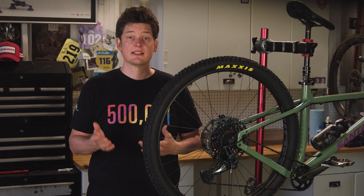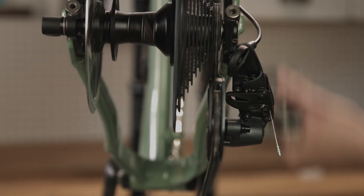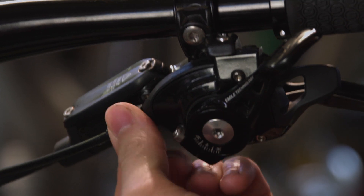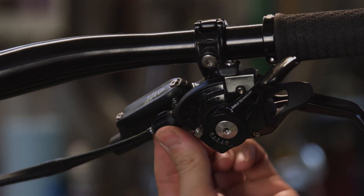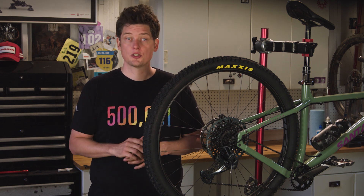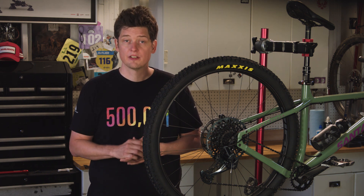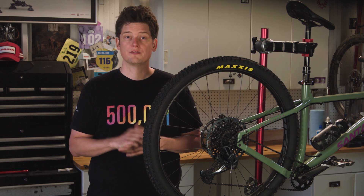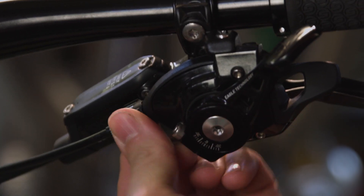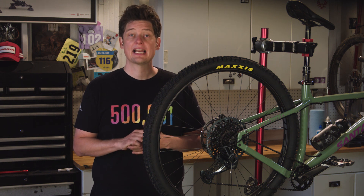Another common occurrence is the chain not settling onto the smallest, fastest cog. If your chain is not settling onto the smallest cog, the high limit might be adjusted too tightly, or there may be too much cable tension on the system as discussed in the barrel adjuster section. Sometimes the chain will jump past the smallest cog and into the dropout — if this happens, the high limit may not be turned in enough. When setting the high limit, it's a good idea to first remove cable tension by turning the barrel adjuster inward, as any tension on the system may prevent the derailleur from resting into its high limit position.